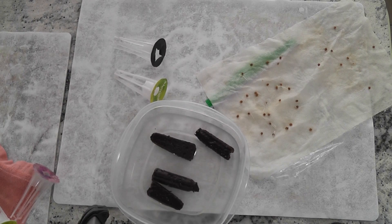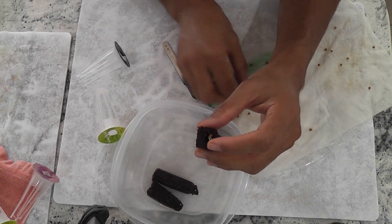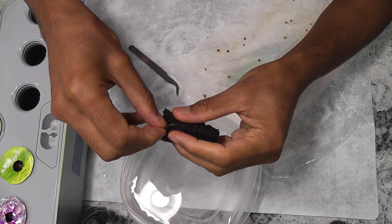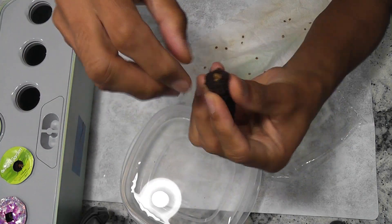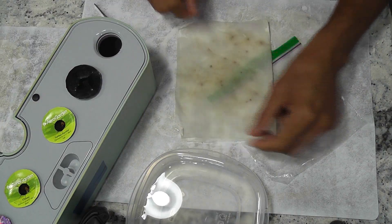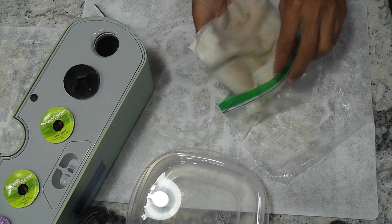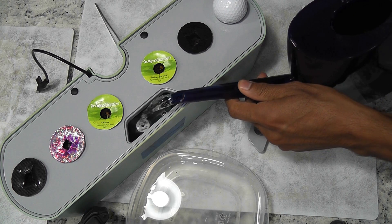I soaked the sponges already. It's easier to handle sprouted seeds with wet sponges than dry sponges. I am adding 3 seeds into each pod. If needed, break the sponge and open it wide so that we can easily place the sprouts. I made 5 pods with well-germinated seeds. I am keeping the rest of the seeds back in the ziplock bag. I will repeat the same process once I see more seeds have developed long roots.